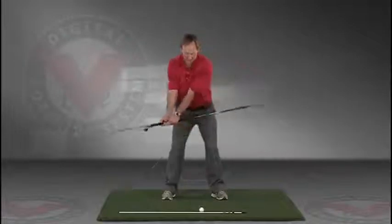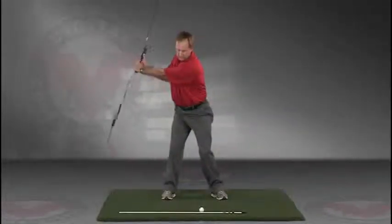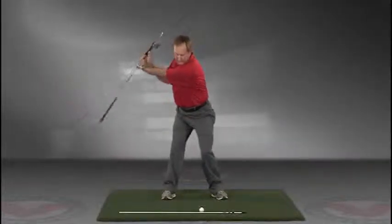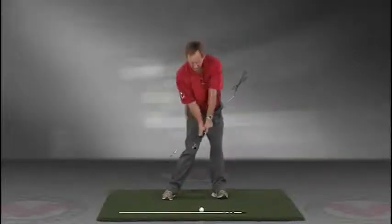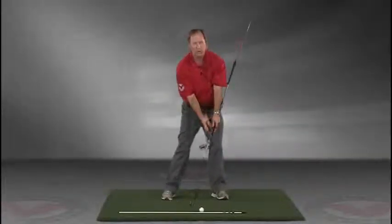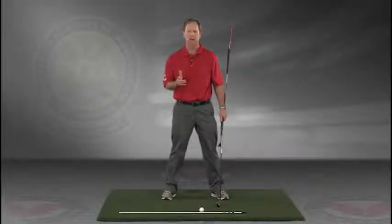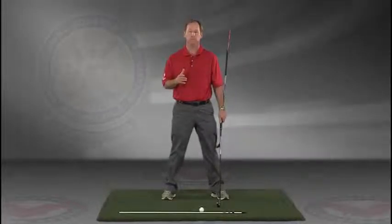This is a great visual feedback tool for learning the proper swing plane. Go right to your impact position. I encourage you to do this drill in slow motion, and if you have five minutes a day and do this drill every day, I guarantee you're going to improve your golf swing.